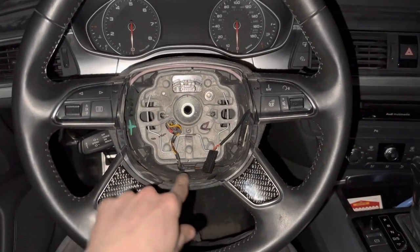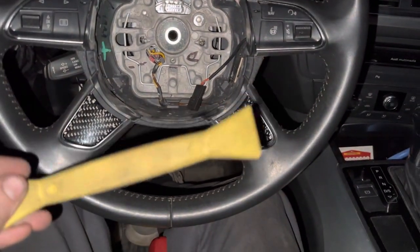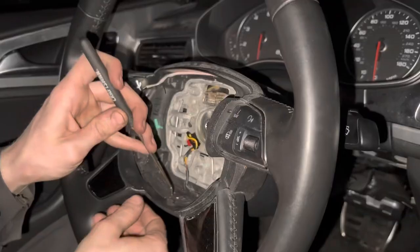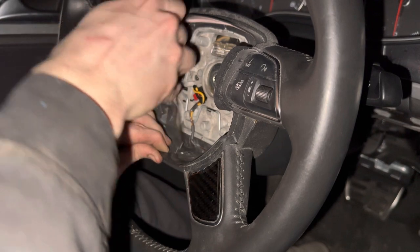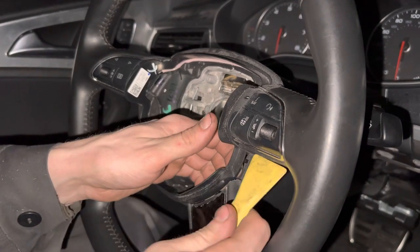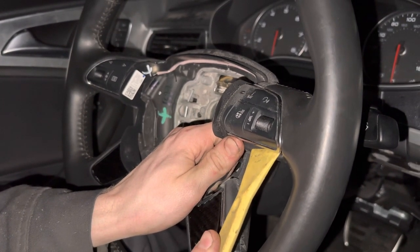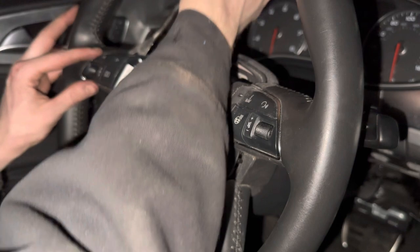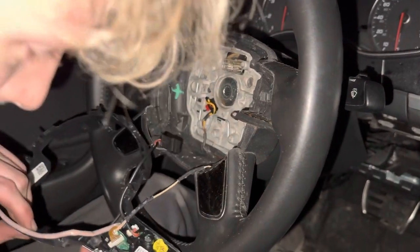Now we've got to work on getting this whole outer ring out. It looks like there are clips holding it in, so we're going to work it out with plastic clip tools and picks, and separate all of these clips. Start down here and pull this up. Just keep working these pieces nice and carefully — you don't want to force anything because all that holds it together is clips, so if you break one, that's not going to be good.